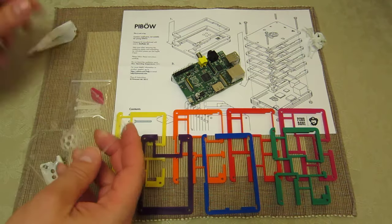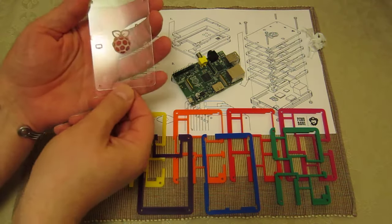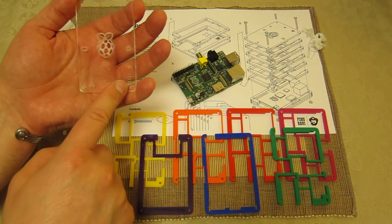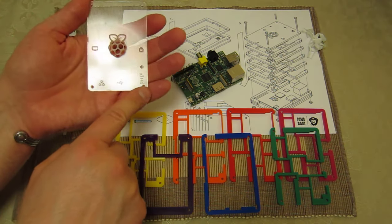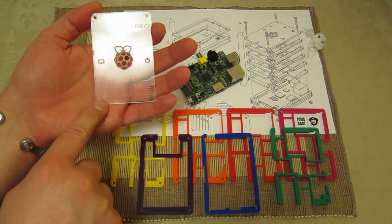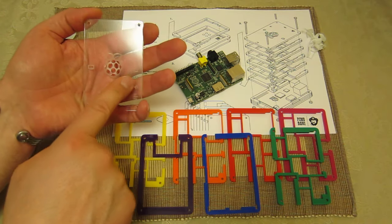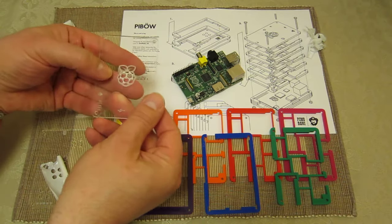I want to quickly show you the clear tops and bottoms because there are some really nice details on both. It's been quite difficult to get this in the light so you can see it, but I'm going to try and use the reflection to help. In this area here, above where the LEDs will be, you've got the power, FDX, LNK link light, and the 10 megabit indicator to show the network's working. All the socket points are labeled — here's the USB connector, here's the network adapter point, and here's the monitor output.